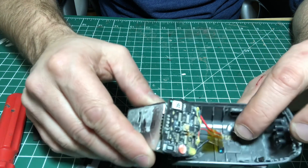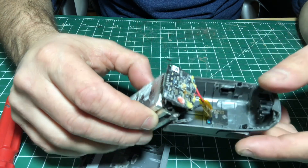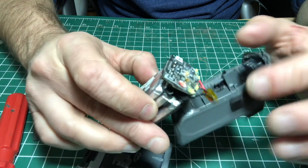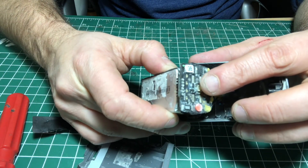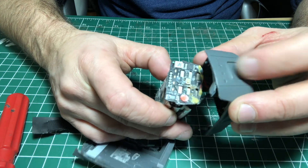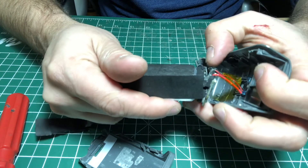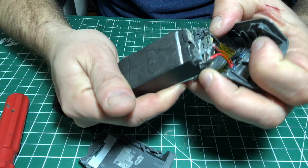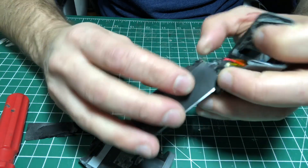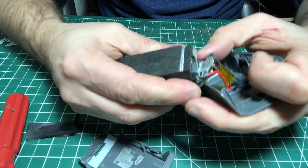You can see those three wires protruding from the circuit board — that goes to the back charging panel. There you go folks, that's the inside of the Spark battery. If you have any questions don't hesitate to drop me a line, don't forget to subscribe or like this video if you enjoyed it, and I'll see you in the next one.